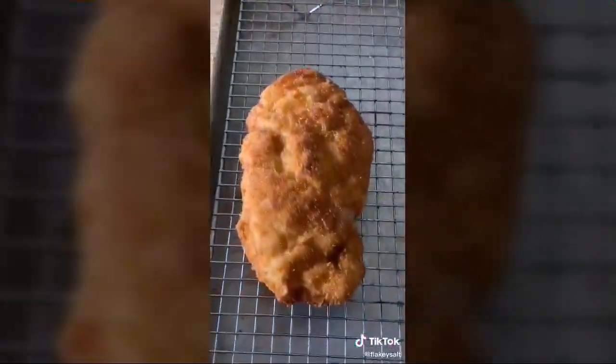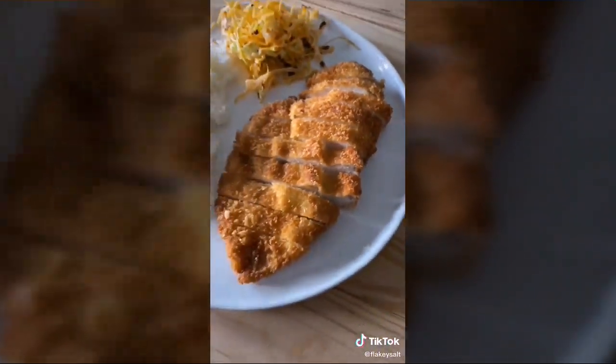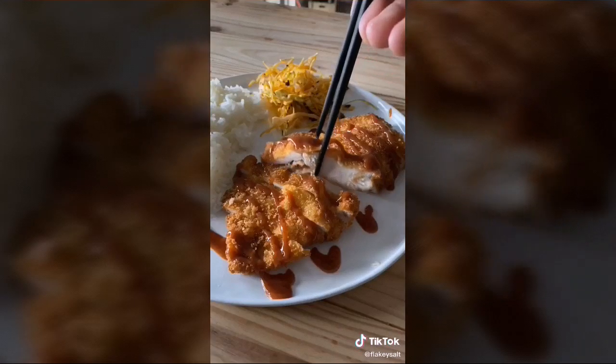Now that is a crispy katsu. Add the sauce — spice, heat, sweet. Yes, sir.